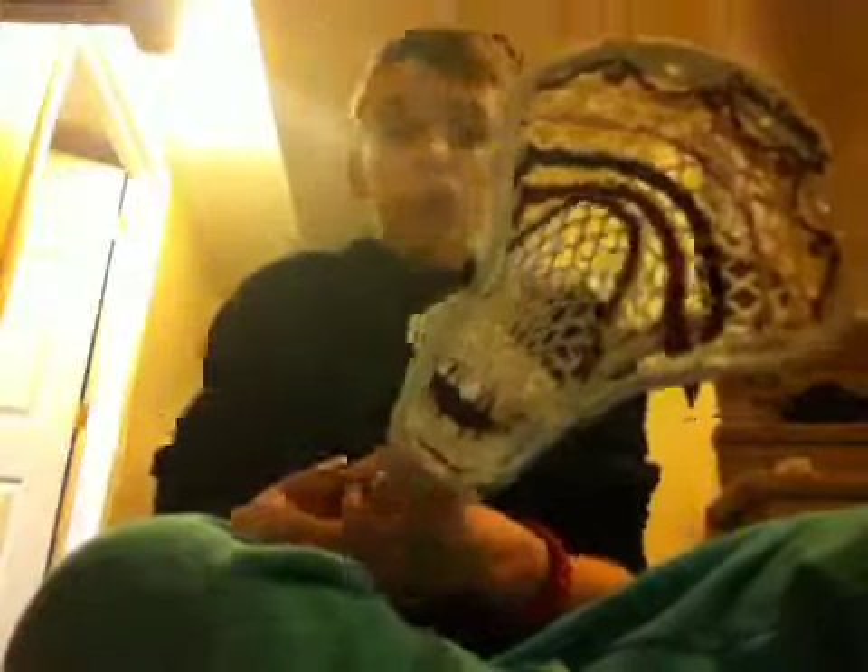I have a Nylon, two straights, a U, and the Triangle Top String. This head is really, really nice. When I shoot, it's pinpoint accuracy, but that has to do with the stringing as well.